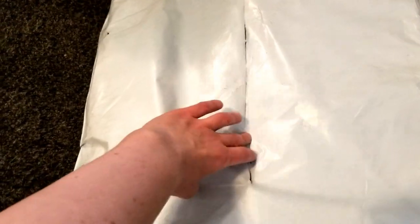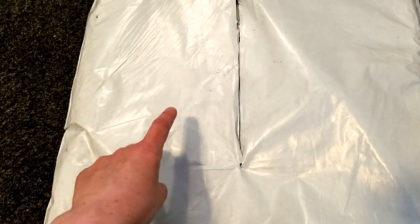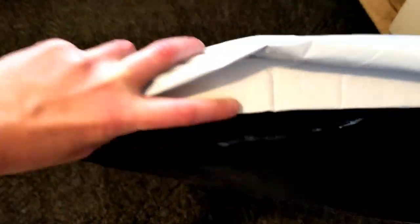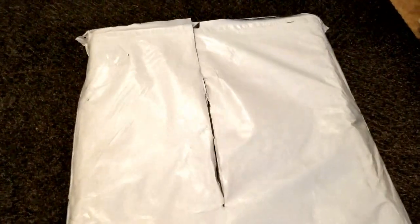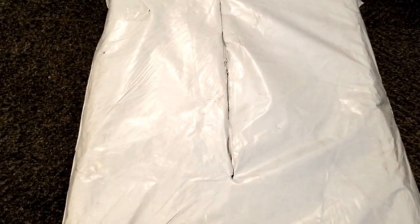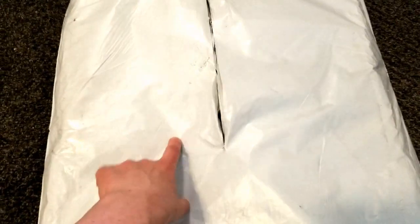It looks like it was a box cutter cut or something that not only got through this outer bag but also through the interior bag as well. The smaller stuff in my order is down in that second bag, and when I first opened this order a couple of the smaller things were stuck to the top of this package. I haven't completely gone through this yet so I don't know if anything is missing.